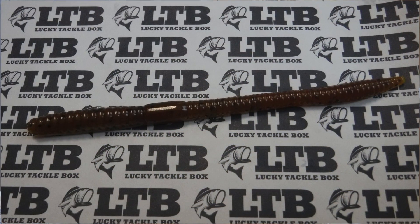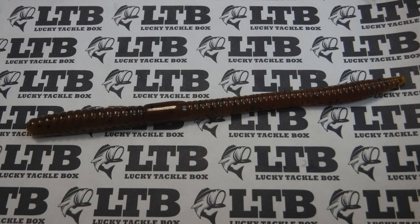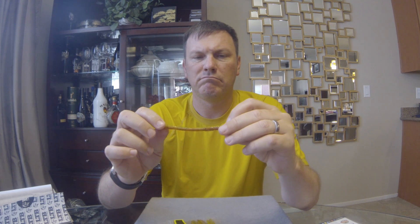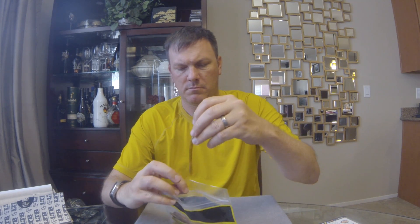Last up, we got the Doodle Worm from Mizmo Baits. It's kind of a drop shot or ultra finesse shaky head bait. Interesting scent to it — kind of a very plasticky smell. Interesting color: kind of a pumpkin on top and almost like a mustard on the belly. Just a two-tone laminate with black flake all through it. Relatively tough feeling. It's a 10-pack for $3.75 from Mizmo Baits.